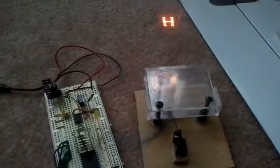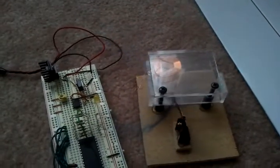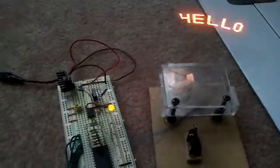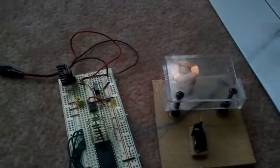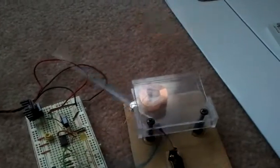Hey there YouTube, I've been working a little bit more on my POV display clock project. I've gotten it to display text, but as you can see it's a little bit flickery. It looks a little bit better than that in real life, but it still flickers quite a bit.